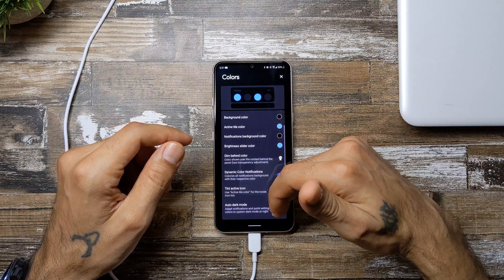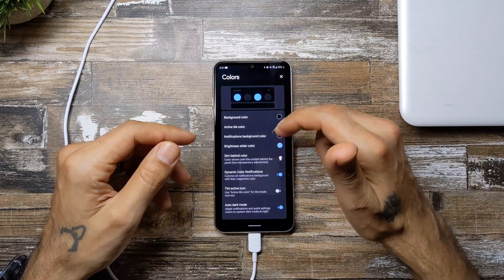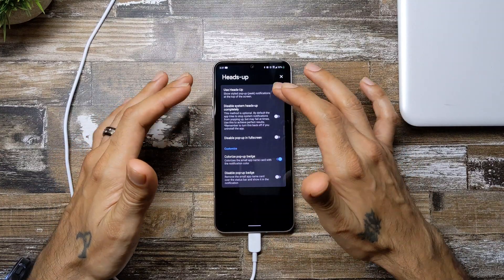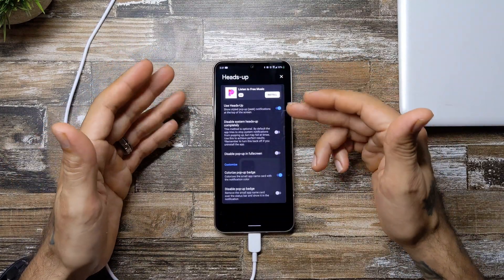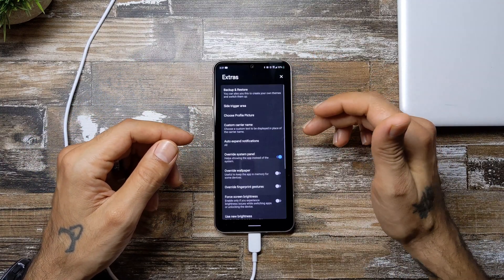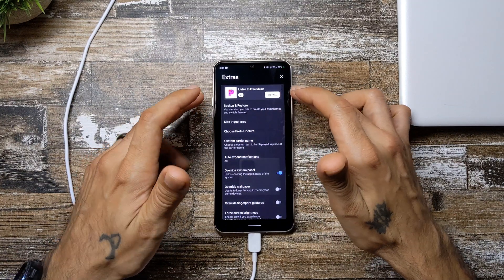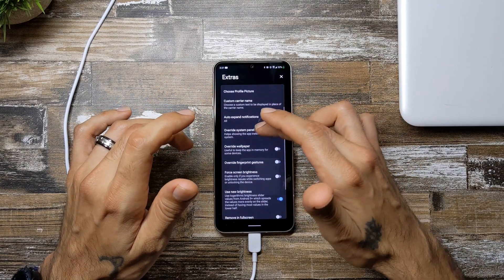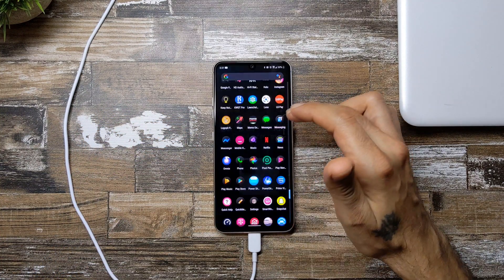There's a dark mode switch — toggle that and everything will be in auto dark mode. You get a lot of different options: heads up shows style pop-up peek notifications at the top of the screen, which is cool. You do get some ads in the free version, but you can purchase it for $1.99. Under extras you can choose a profile picture, back up and restore, set a slide trigger area on the sides, and override the system panel to show the app instead.